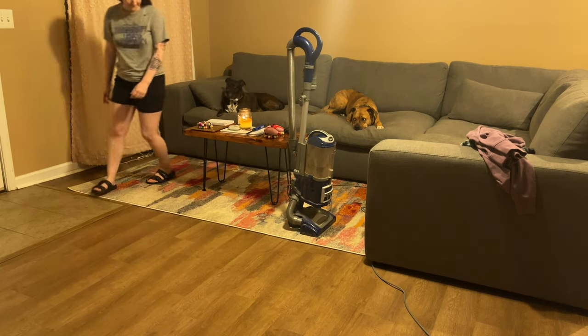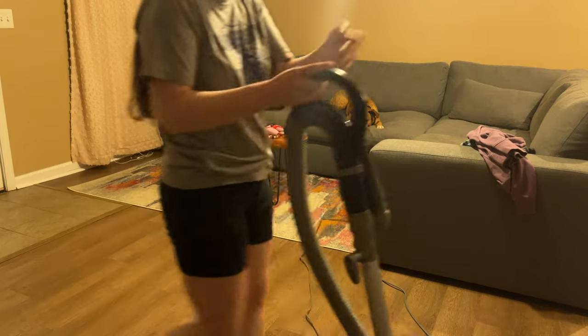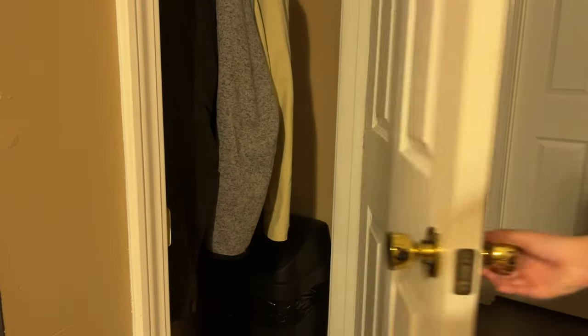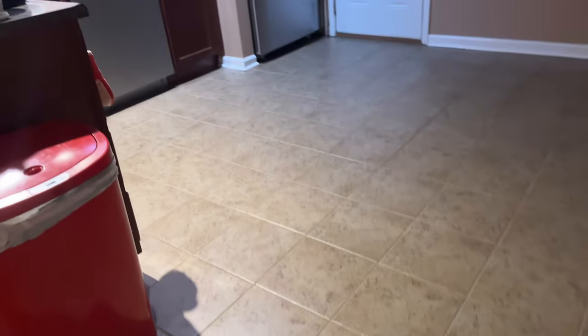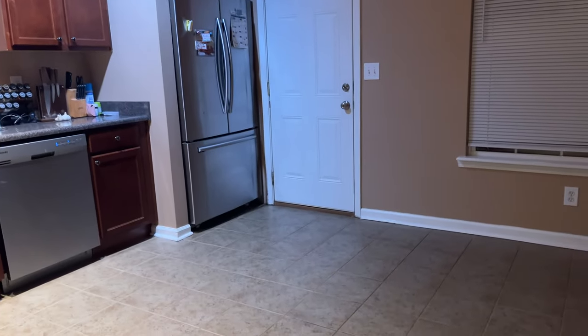We're done with the floors, we're done with everything. I put away the vacuum — I do keep a trash can in there for the dirt from the vacuum, laundry lint, and that sort of thing. If you have a space to keep a little trash can separate from your kitchen trash can for dirt particles like that, I would highly recommend it. And then we just admire our hard work — everything is nice and clean and in order.